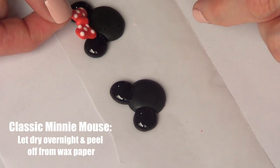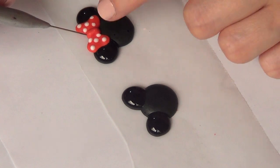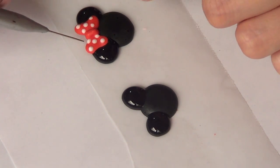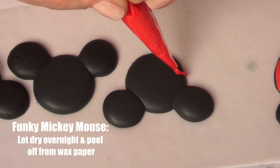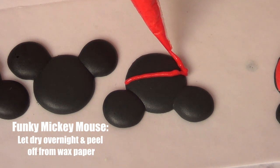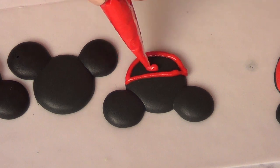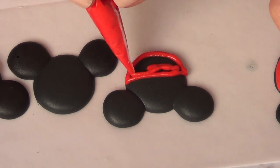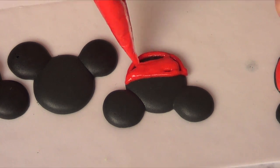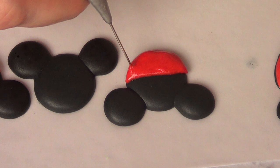Right before it dries, I'm going to take a bow and add it onto one of those, like that, and then let it dry a bit. For the Mickey one, I'm going to use the classic shape and add some red icing — going from the middle, all the way across, then going around, and then filling the whole thing in. Just smooth everything out.